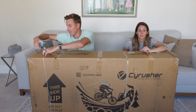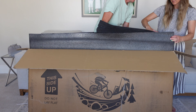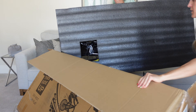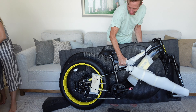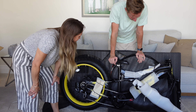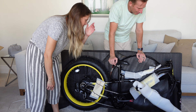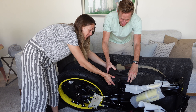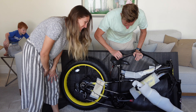Let's open it up and get started — not super heavy but awkward. Oh, I already love the color! There it is — black and yellow. I like the fat tires. This is a cool looking bike. Typically for most of these bikes, the seat is simple — and that's a good seat! It's fat and gel-like.